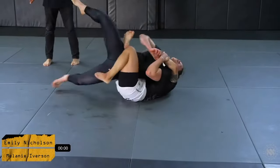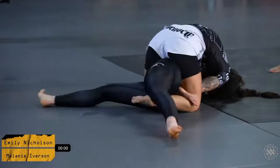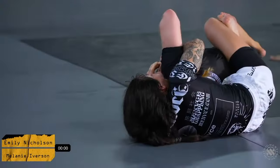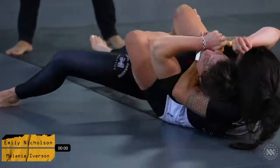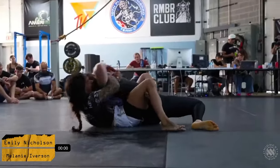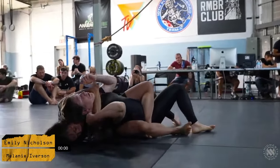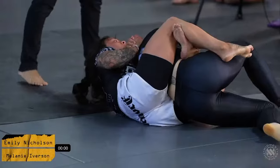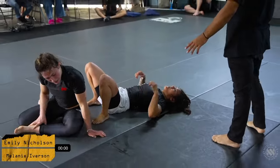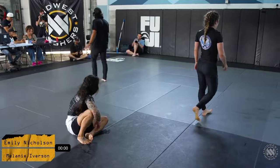Mel is listening to her corner very well, trying to create a big explosion to get out, but Emily is doing a great job gluing her body to her with a really great body triangle — making it very difficult for Melanie to create any sort of movement. Mel has got to watch her neck here as we're in a bit of a deep choke situation. Emily just gets the rear naked choke, but that was the top of the round so Melanie will have the opportunity to win it back by submitting her in a shorter period of time.